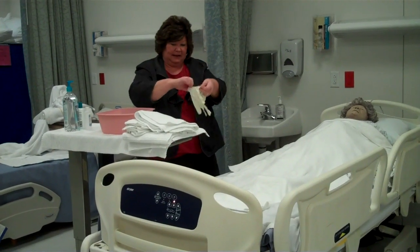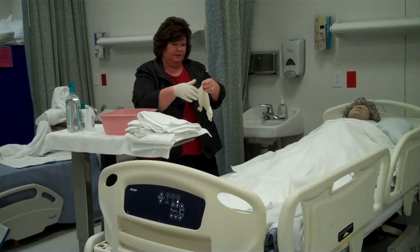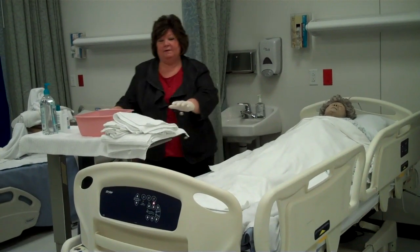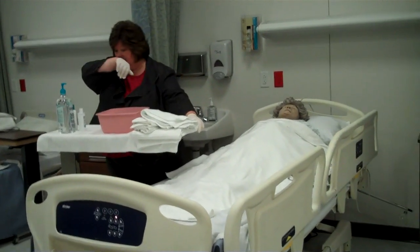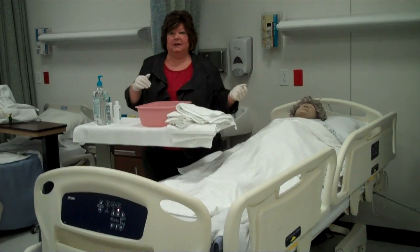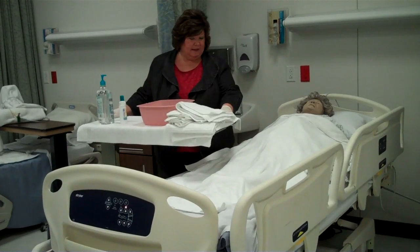Now I'm going to put on my gloves. I have filled my basin with comfortably warm water. I have at least four washcloths and two towels and I've covered Mrs. Smith with a nice warm bath blanket. I also have a clean gown handy and I have a barrier on the table. Whenever you're bathing a resident, it's nice to have the table right close to where you're working with the basin at the end, so you don't have to be lunging back and forth to get things. I have soap and I also have a bottle of lotion because we're going to give a back rub at the end of the bath.